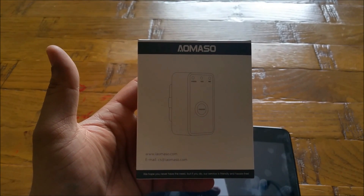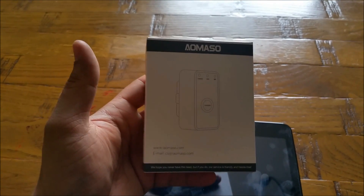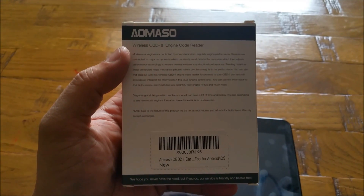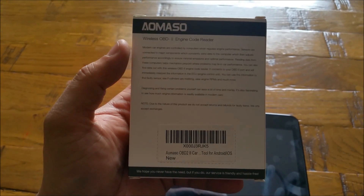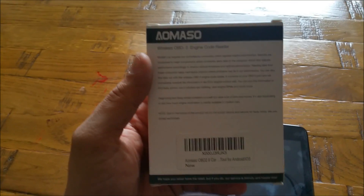Hey everyone, this is Naresh here and I'm back again with another video. In today's video we are going to review this particular product, which is a wireless OBD2 engine code reader — a very handy tool for your cars if you are having trouble with it. In this video I'm not going to go through the trouble codes or anything like that; I'm just going to show you how you can connect it with your car and get an app on your Android device. You can also get apps on iPhones — there are some great applications available.